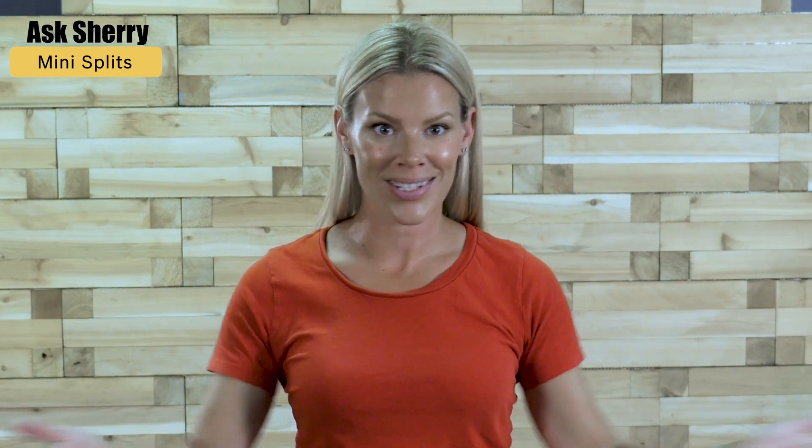Hi everyone, it's Sherri Holmes. You've seen us install heat pumps recently on many of our projects and we've been getting a lot of questions about how a heat pump works and what is a mini split system. I love getting these Ask Sherri questions, so keep them coming.